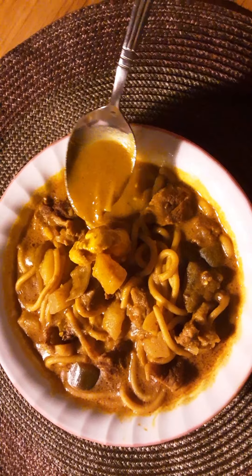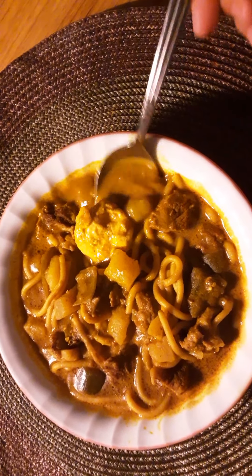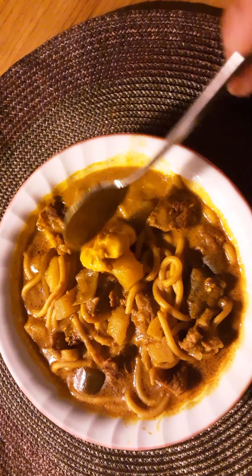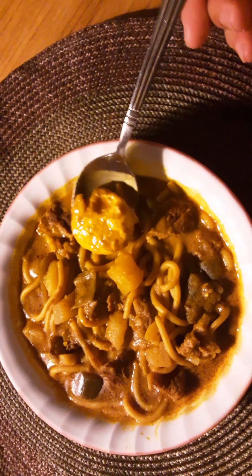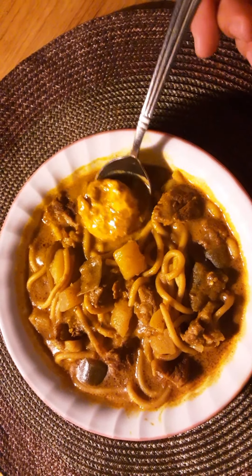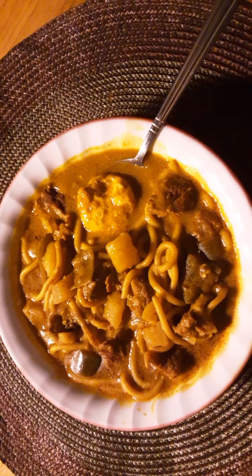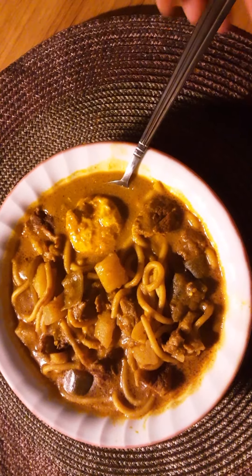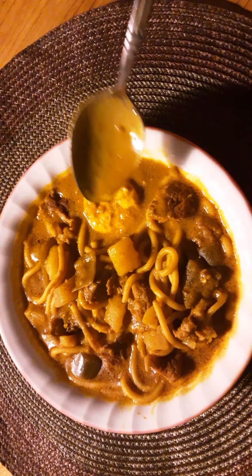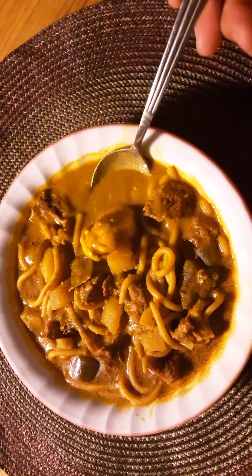With the coconut milk and a little water, I let it simmer until it cooked. I also prepared an egg earlier — just the yolk. You can add different vegetables like green peppers, chickpeas, or more cut-up onions, though I already had sauteed onions from the initial stage.